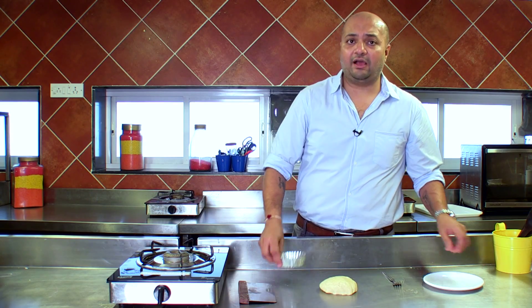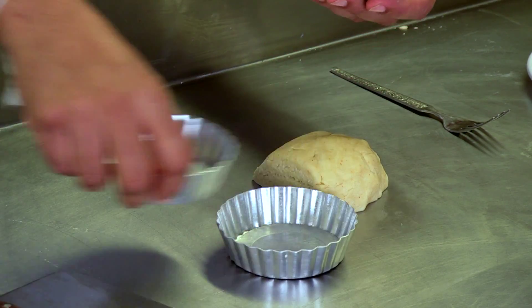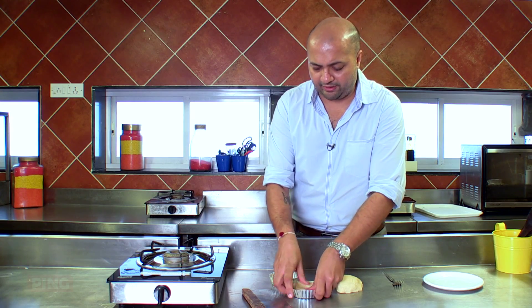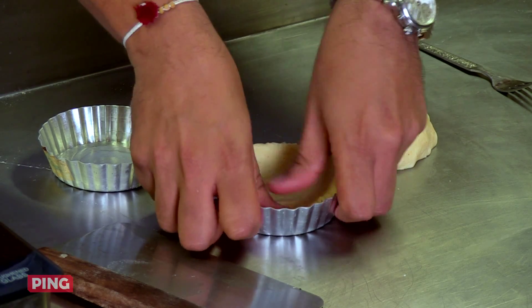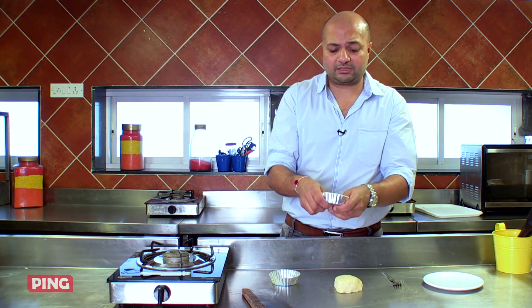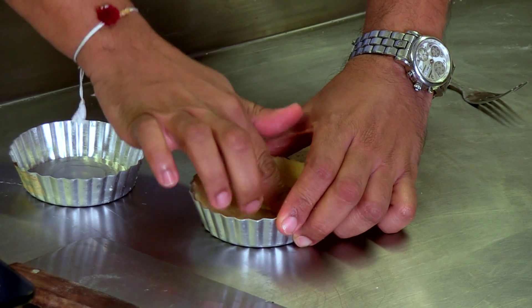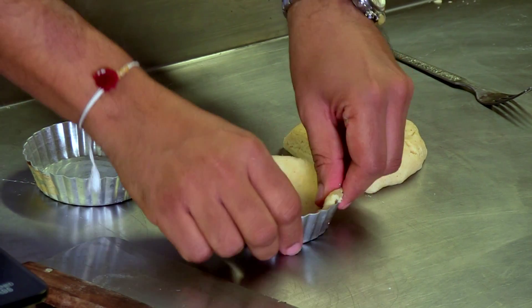This pastry dough has remained in the fridge for about half an hour. It's fairly chilled and stable, so let's cut it into little pieces so that we can fill our shells with the dough. I'm not rolling this out — I'm simply layering it. Since it's a short crust pastry dough, you don't have to worry about anything. It's a very easy, robust dough. Even if it breaks, you can take some extra dough from your original ball and repair it.